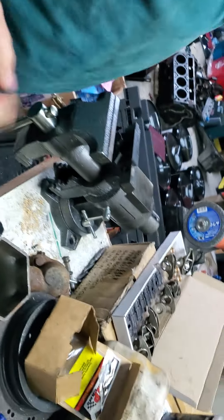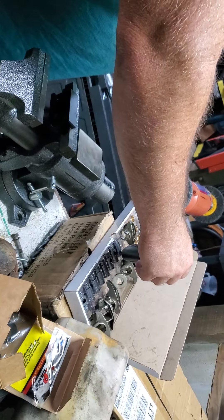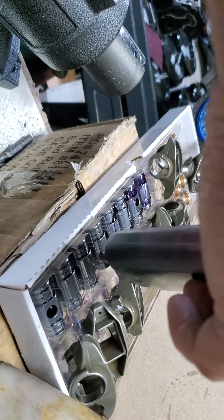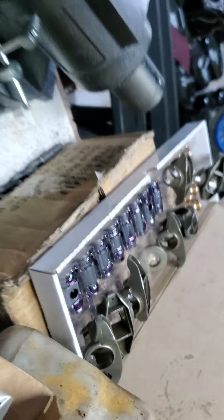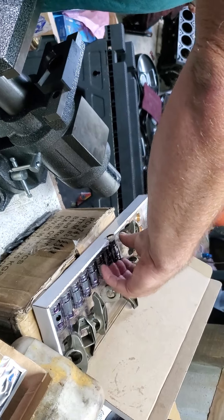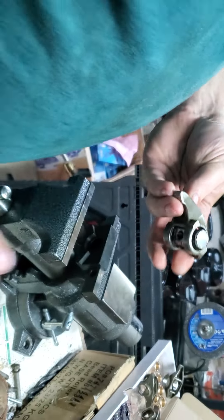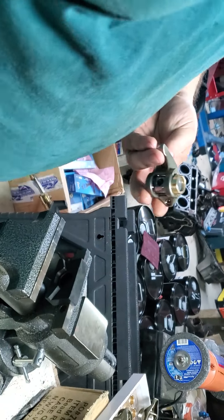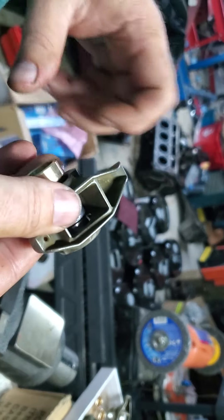Now get your trunnions. What I did — my kit comes in a nice plastic tray — so I just put assembly lube on every trunnion where it's going to ride on the bronze. That way I don't have to think about assembly lube while I'm doing the process. Grab an assembled trunnion, grab your bronze bushing, and line it up with the trunnion itself.